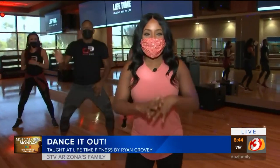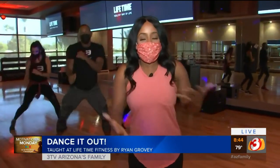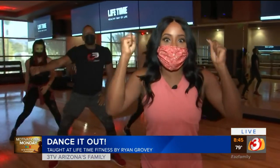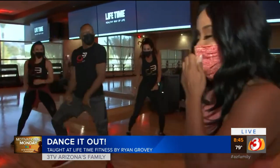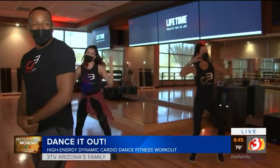Good morning! We know working out during the pandemic has been a struggle for a lot of people — some doing virtual at-home workouts, some now venturing into classes. I've always been told, do what you love. Start with something you love. I love to dance, but I may have found one guy who loves to dance a little bit more than me. His name is Ryan Grovey, and he's the creator of Grovey Effect.